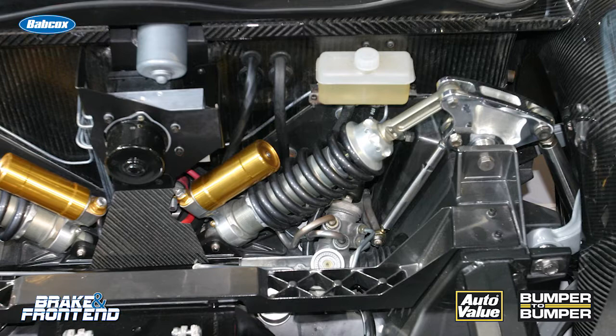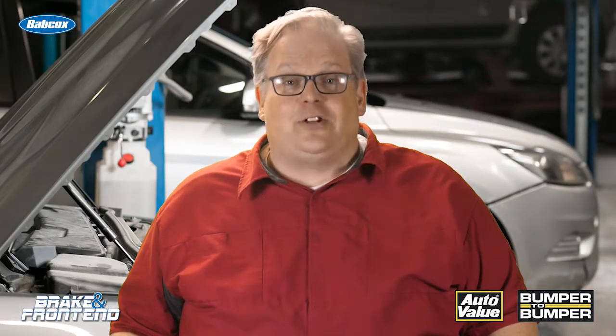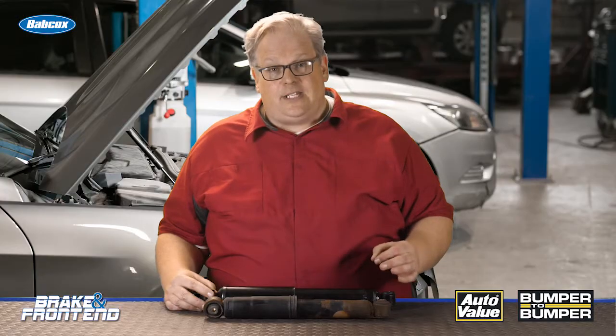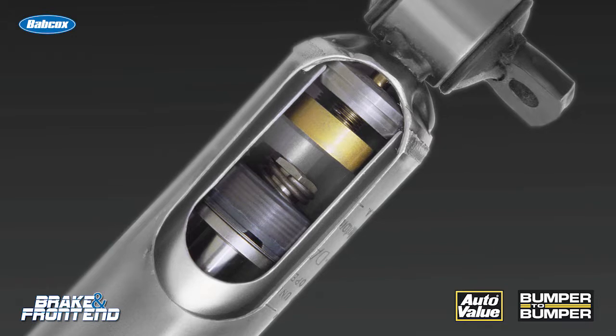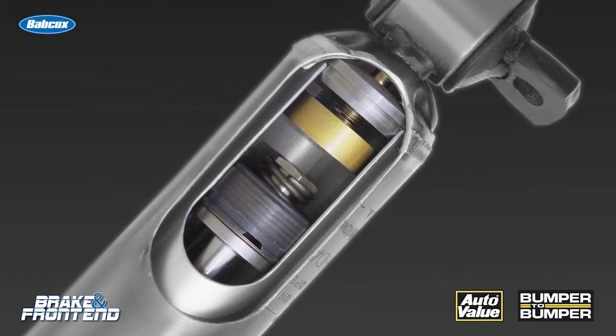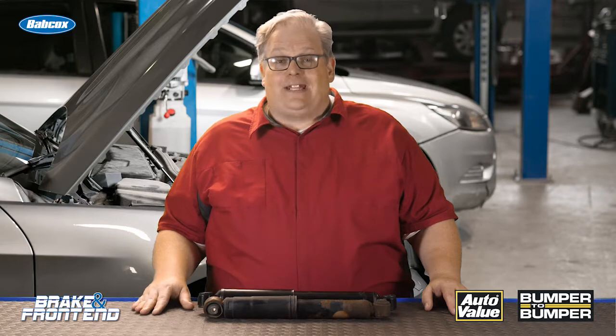The oil inside the shock absorber helps to dampen the movement of the suspension and control the energy of the spring. If that oil is not there, it can't control either. That oil leaks out around the seal and the shaft, and when all the oil is gone, effectively the shock absorber is dead.